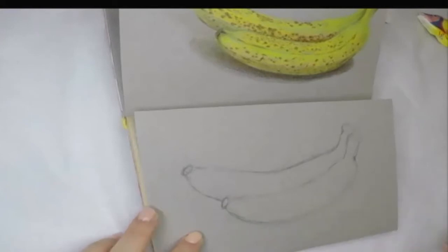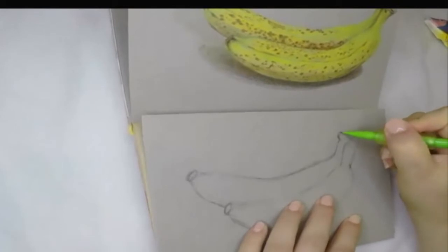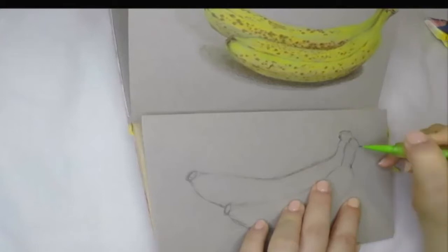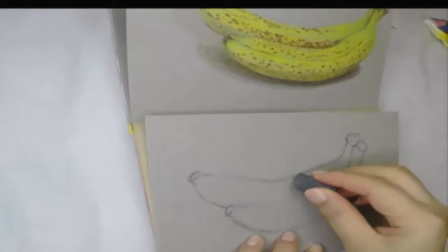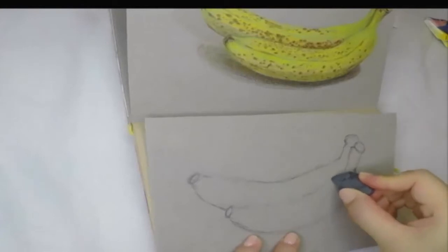When drawing the outline, we should pay attention to see where the object is receiving the most light — which is the brightest area. In today's drawing, the top of the banana is receiving the most light, so in those areas we need to erase most of the pencil lines because you don't want dark lines showing there. But on the bottom of the banana there will be a lot of shadows, so those areas we can keep the dark lines.